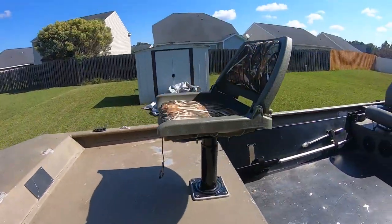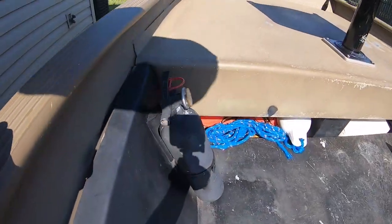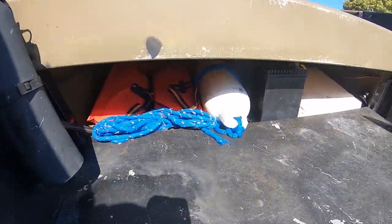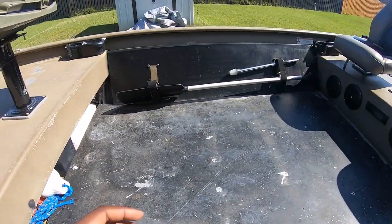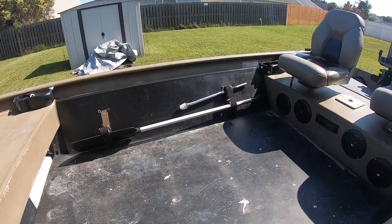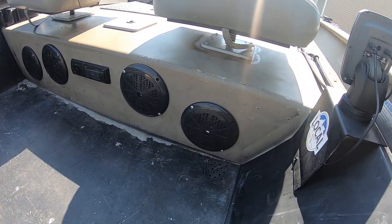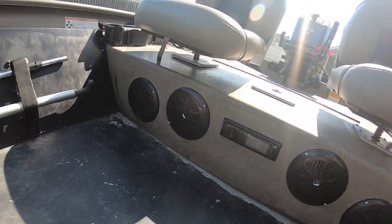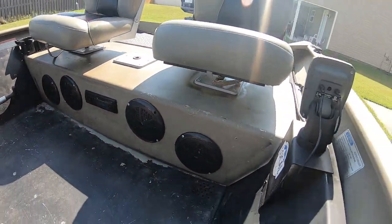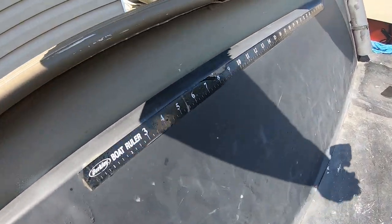More anchor cleats up front, got the seat up front, fire extinguisher, a float, and another battery up front. Got some oars, a stern light, and — since I like music — I was pretty hyped to see they already had a radio system installed. That's pretty dope. Also has a ruler already on the boat.